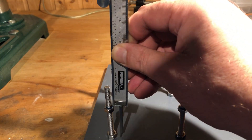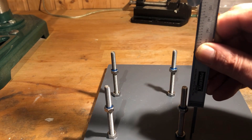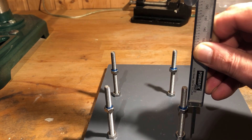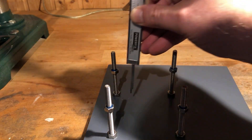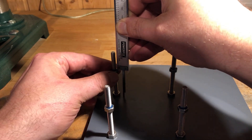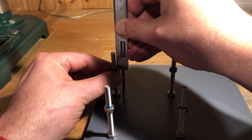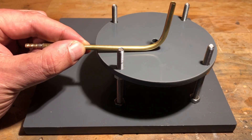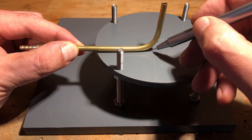Now it's time to work on the base plate again. I screwed in another 4 M6 stainless steel nuts and fixed them with a thread locker. The distance from the top edge of the nut to the end of the screw should be 26mm. After the lower flange is positioned, the location of the hole for the suction connection is marked.